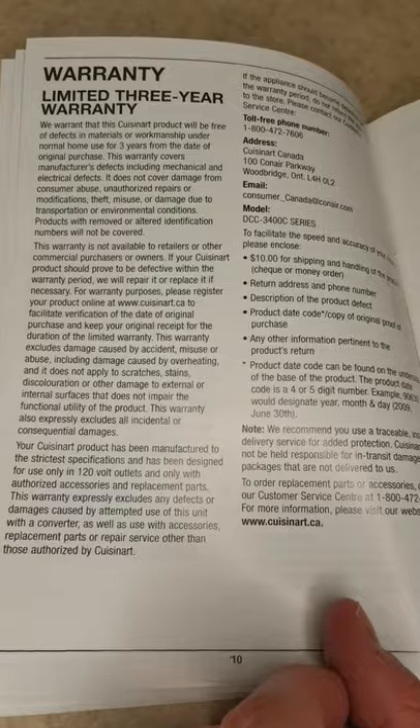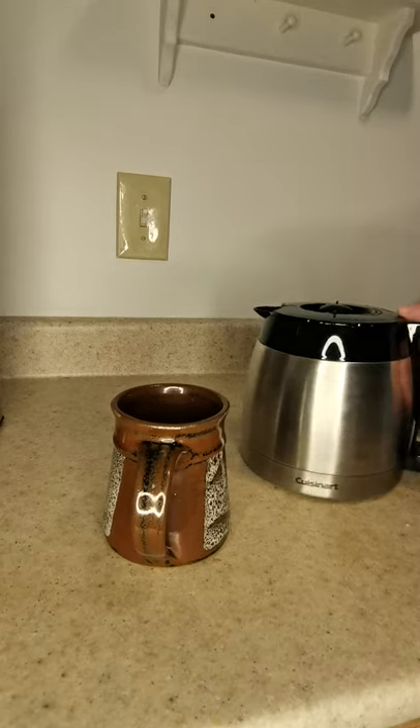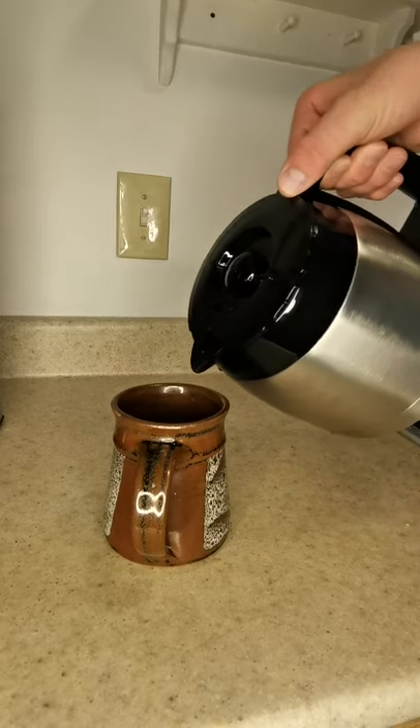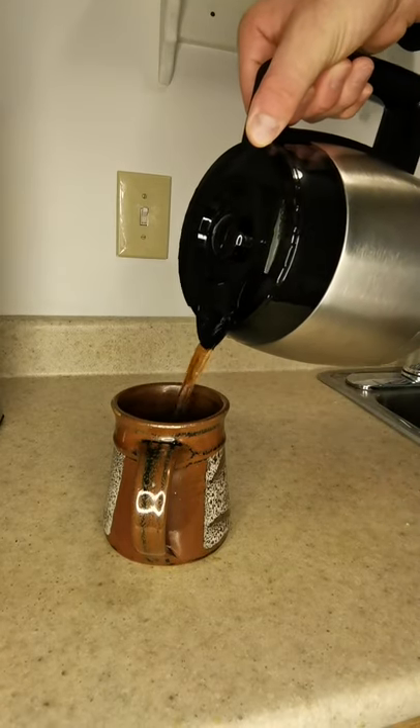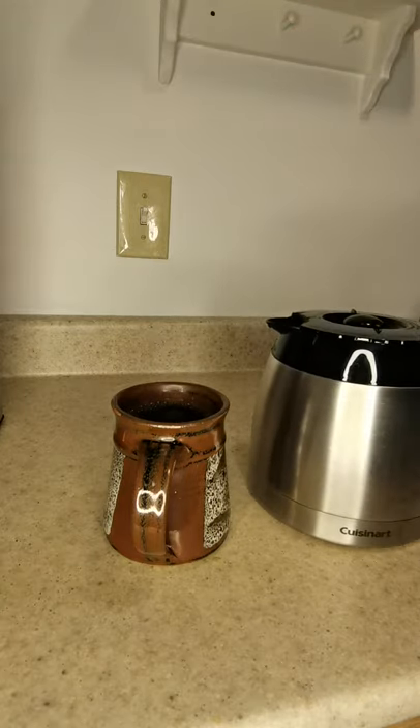Now we're going to go ahead and give the carafe a pour — here comes some coffee. The pour is pretty nice, though I would say there is a little bit of splash-back. Here I am enjoying a cup of coffee from this coffee maker — it tastes pretty good. I would give this coffee maker a 9 out of 10 rating, 10 being perfect.